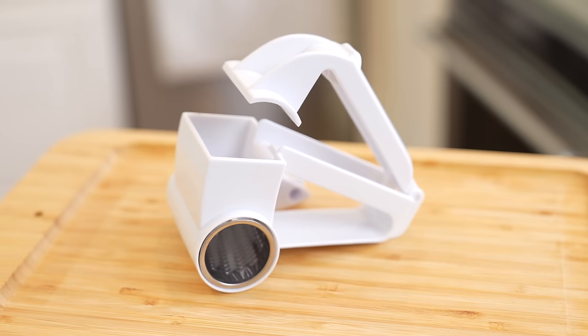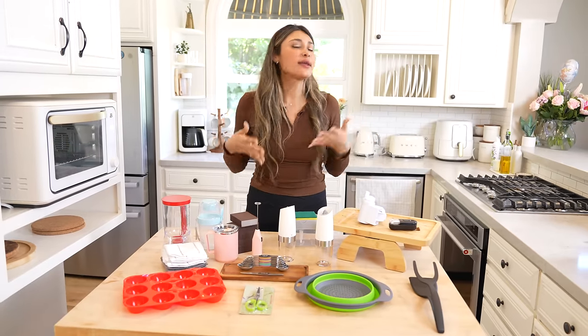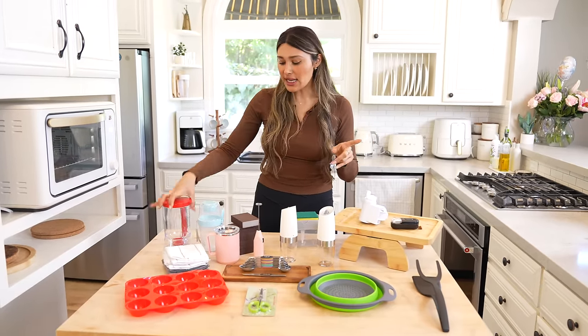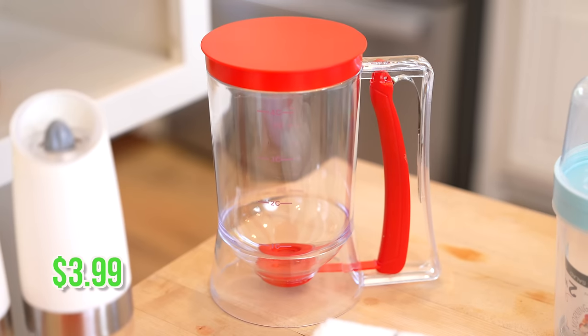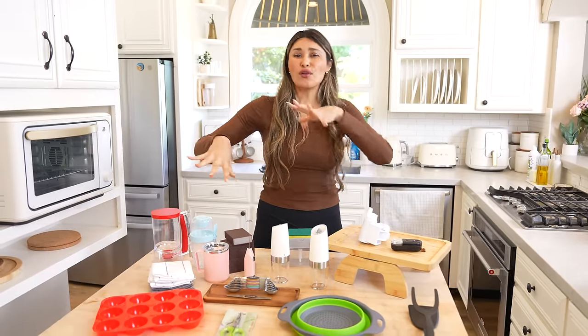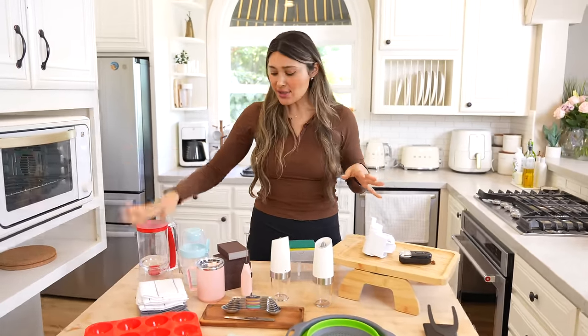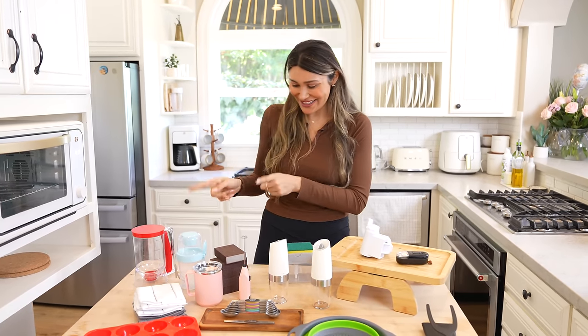Today I'm going to be testing some of these products so that you don't have to. I ordered everything because I need it, but I'm super excited about this little pancake dispenser, because when I make pancakes I make a huge mess all over my stove and countertop. I feel like it's going to be super useful and helpful, so we're definitely putting that one to the test.